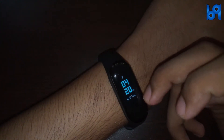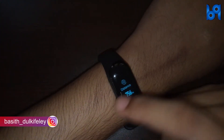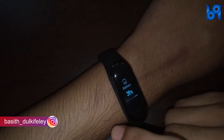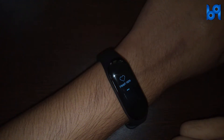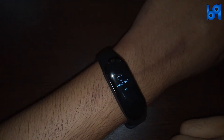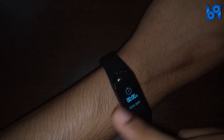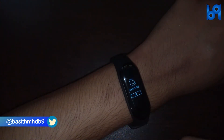There are a lot of features in the Mi Band 3. It can track your steps, distance walked, and calories burned. It also has features for heart rate tracking and sleep monitoring, and you can enable continuous heart rate monitoring. It has options for a stopwatch and timer, and you also have the option to find your phone.